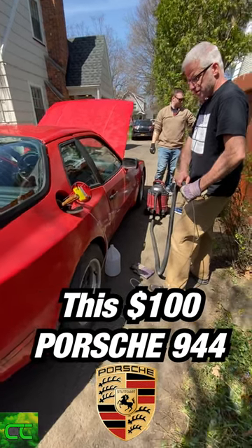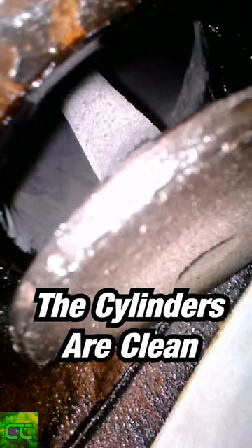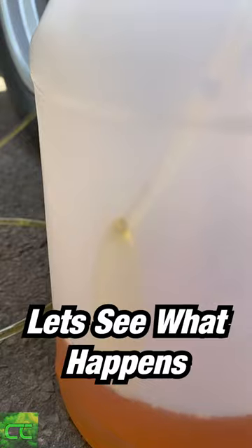Let's see if we can start this $100 Porsche 944 that's been sitting for over 15 years. The timing is good and the cylinders are clean. We're going to siphon the old gas out, replace it with new gas, and see what happens.